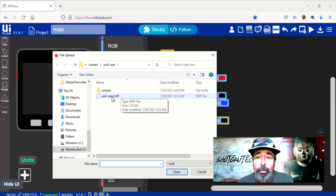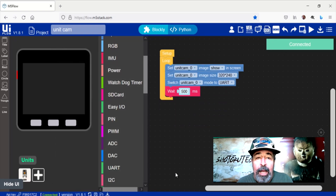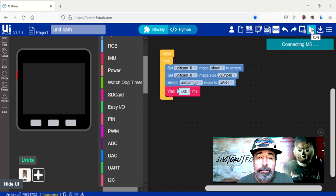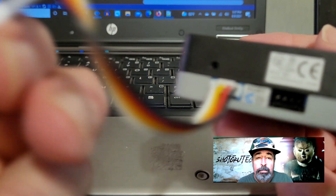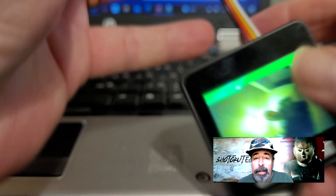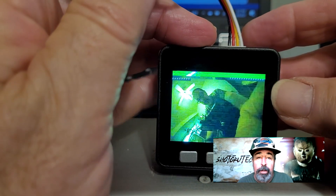Now let's test port C with the Unit Cam Wi-Fi DIY Kit camera. You see here, I'm just using the regular Grove cable, plugging it right into port C. And there you go — hello from Shotoku Tech!